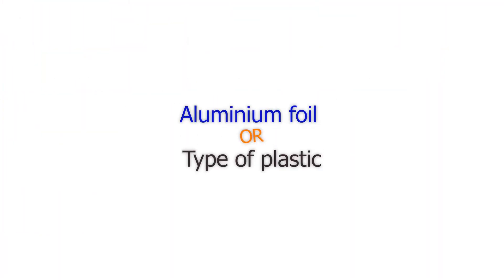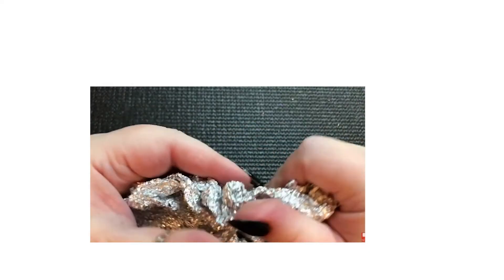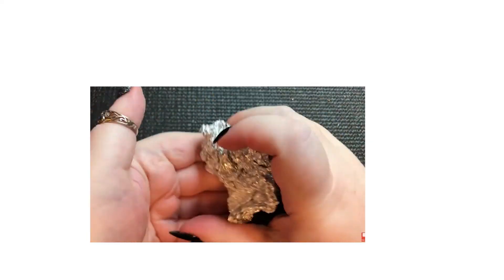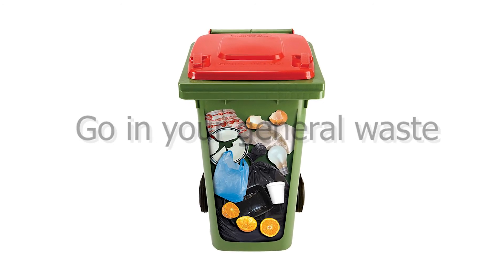You may sometimes find yourself asking if a material is actually aluminium foil or if it is a type of plastic, such as packaging or an Easter egg for example. A simple test is to scrunch it up into a ball — if it stays in the ball and does not expand, it is foil. If it pops back up, it is likely foil-covered plastic and, as it's a mixed material, should go in the general waste.